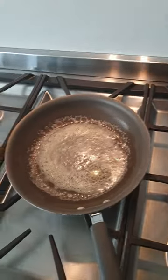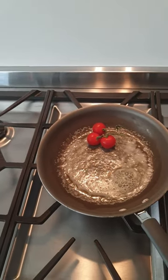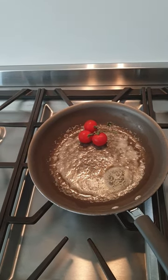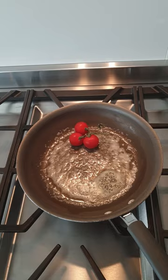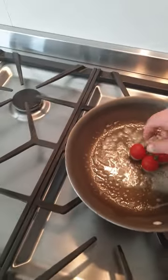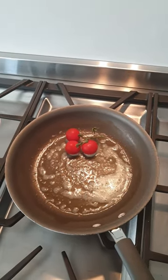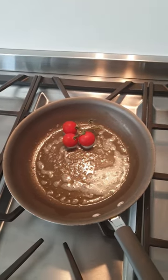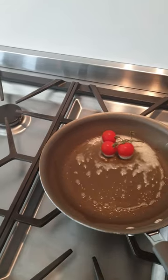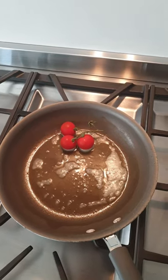I'm also going to do some tomatoes — they're just going to sit there and cook themselves. We're just going to wait for that to warm up, as tomatoes take longer than the egg, so we'll come back when that one's a bit closer done.